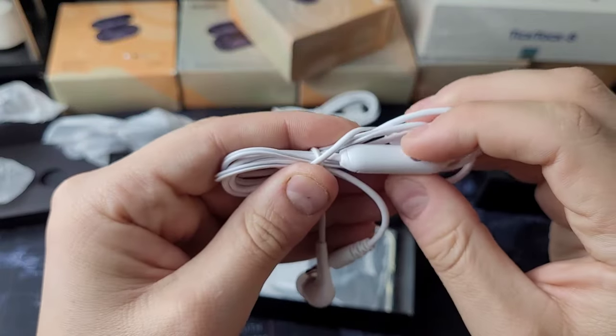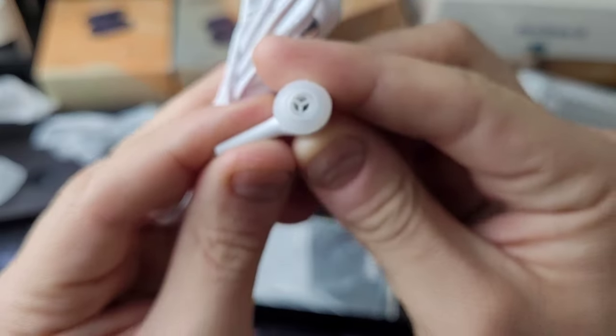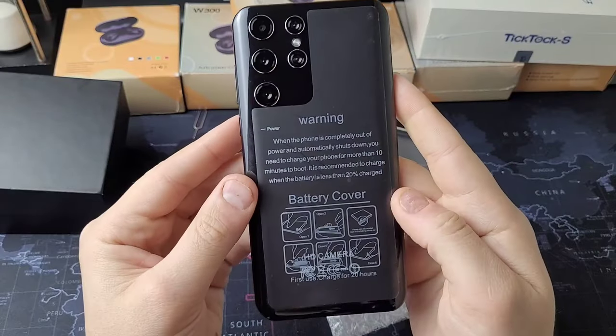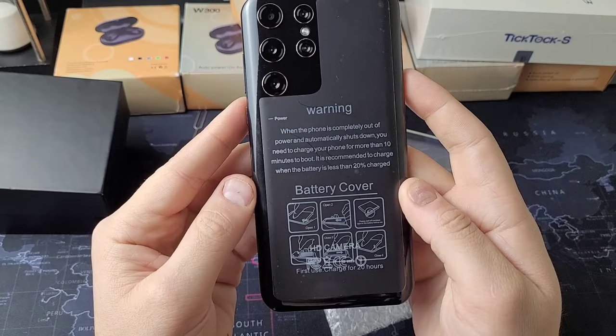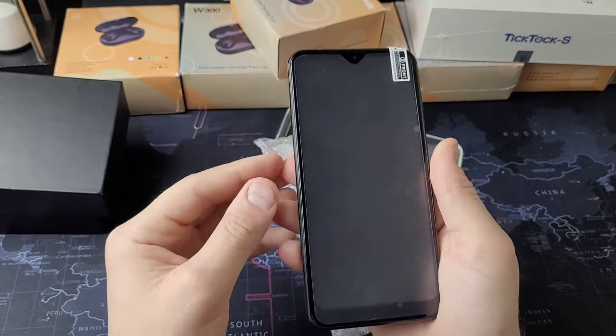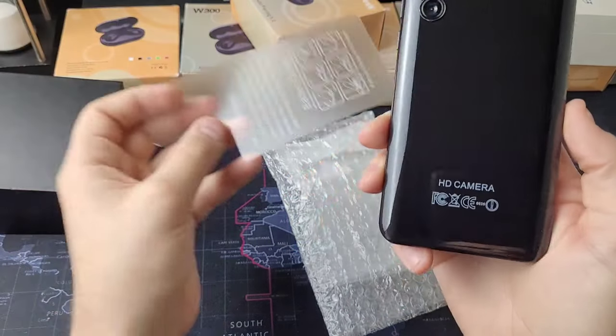This isn't looking good. The headphones aren't looking any better, but at least it came with some headphones. Taking a first look at the — in quotations — S23 Ultra, it's not looking promising, but it's here. Powering this on will be interesting. Let's remove the plastic. HD camera — that seems a bit irrelevant.